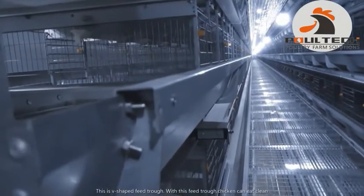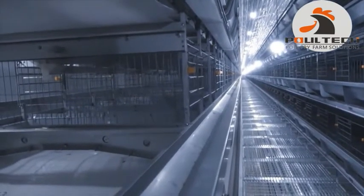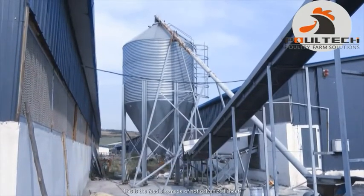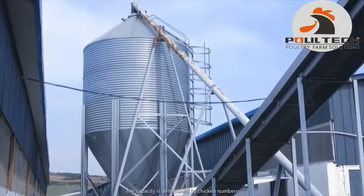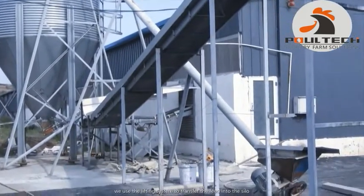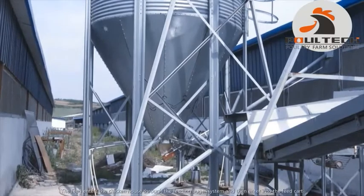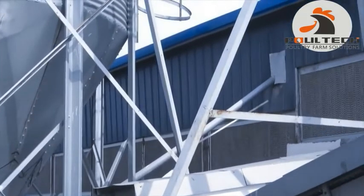This is the V-shaped feed trough. With this feed trough, chickens can eat cleanly and feed waste is reduced. This is the feed silo, made of hot-galvanized sheet. The capacity is determined by the number of chickens. We use a lifting system to transfer the feed into the silo. The feed enters the chicken house through the feeding auger system and then enters into the feed cart.